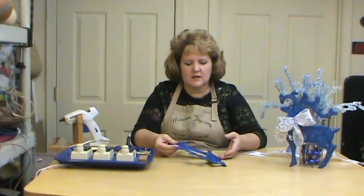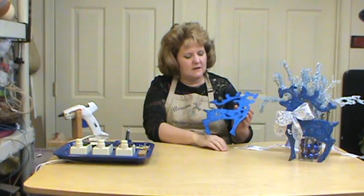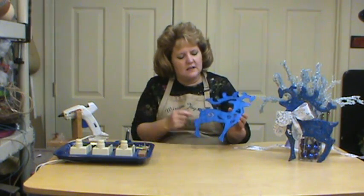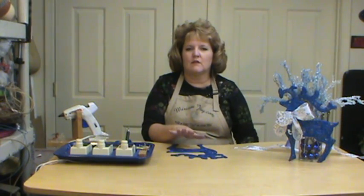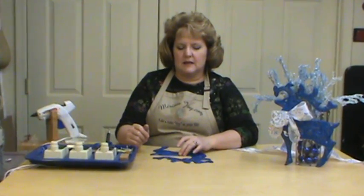We're going to start with a reindeer glitter ornament. I picked these up at the dollar store or Dollar Tree — they're just glitter reindeer. If you can't find one, you could cut one out of cardboard and put the glitter on it to make it as well.